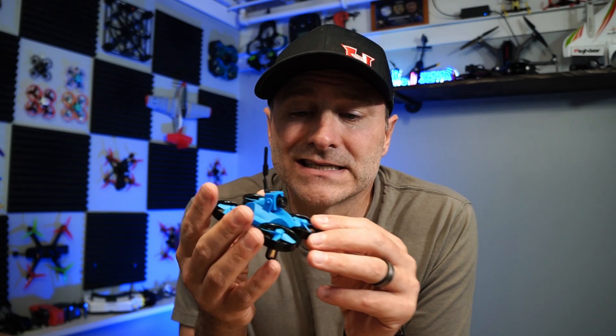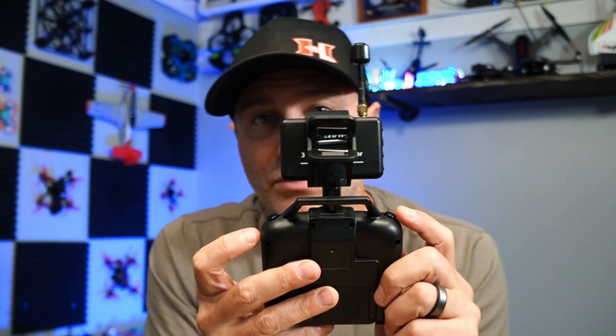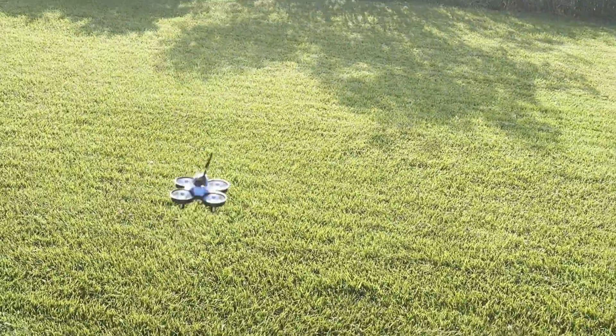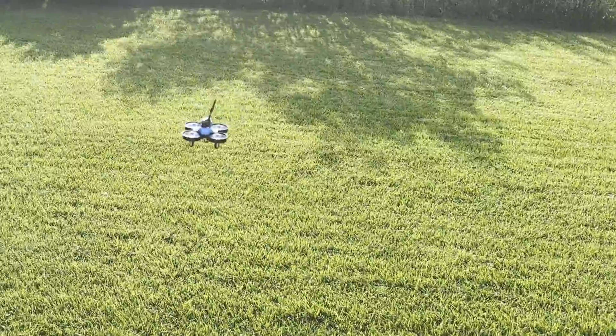This thing has three speeds: low, medium, and high. If you're flying outside in any kind of wind, you'll probably have to put it in at least medium if not high. To give yourself a chance in wind, fly it in high mode — that's this button right here on the remote. One beep is low, two beeps medium, three beeps high. There's also a flip button — push it and then move the stick up, down, left, or right and it'll do a flip.